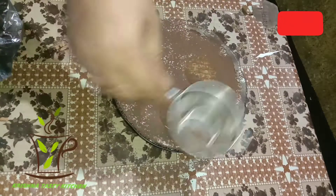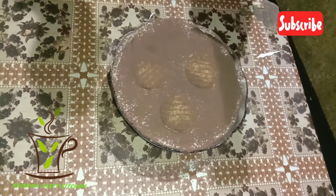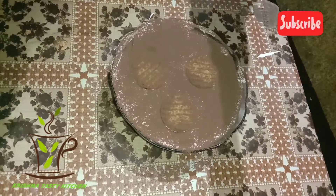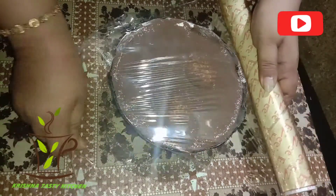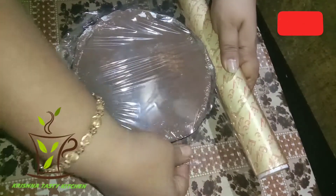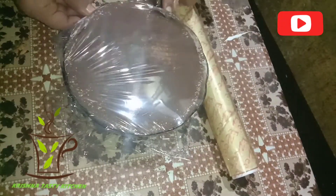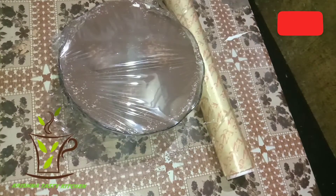We'll put our processor and cook it in the middle. In our store, we're ready to cook it. I'm going to add some cookies on top, and we're waiting for the pudding tray.